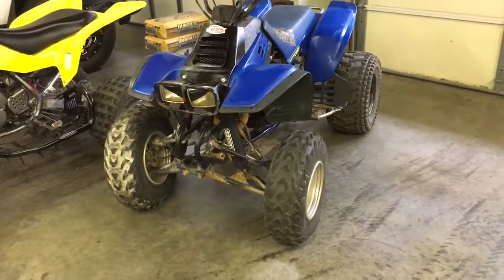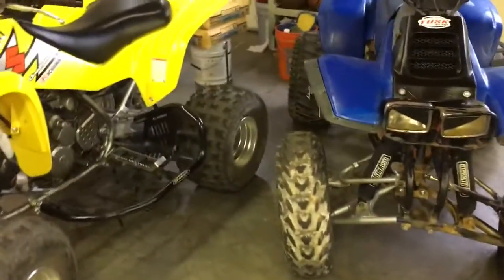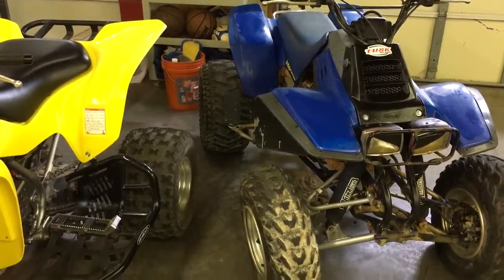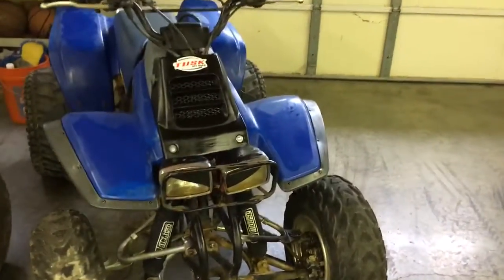I need to get them powder coated, and I still have to do the other side. The reason I haven't is because one of the ball joints is out of the bottom A-arm and someone screwed up the threads trying to remove it. The ball joint is still good, I just gotta figure out a way to get it back in.